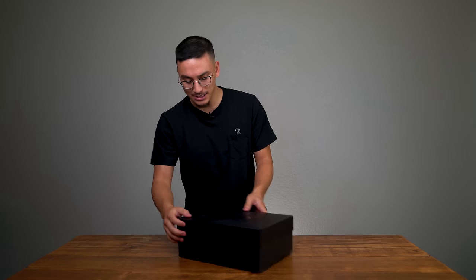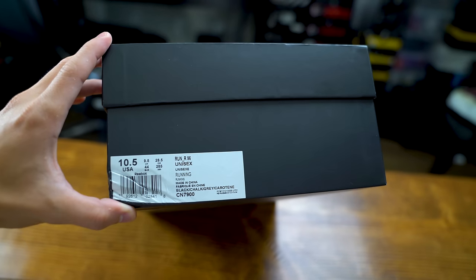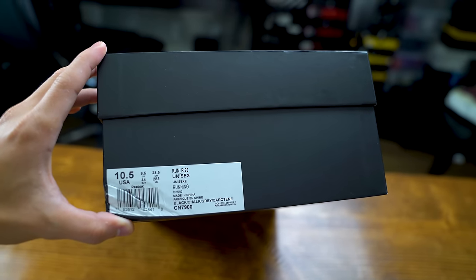I'm telling you guys, I have no idea what's in here. It could just be tissue paper for all I know. I can't wait to see it — let's unbox it together. First, let's read the label. That might give us a clue. It says 'running,' so this is probably a running shoe.